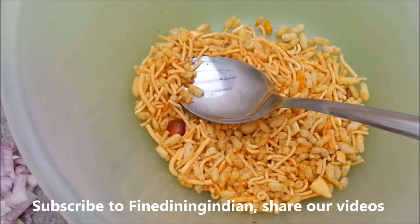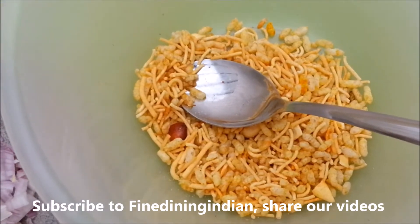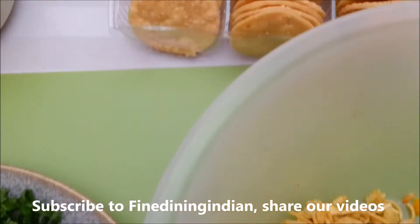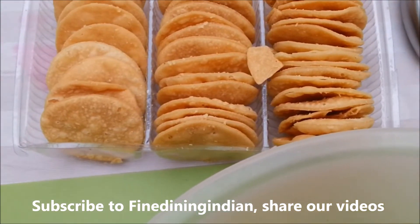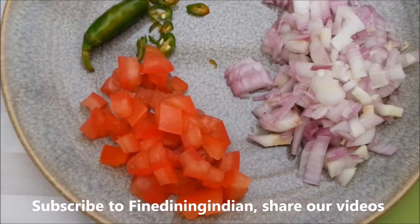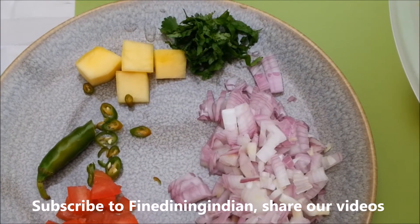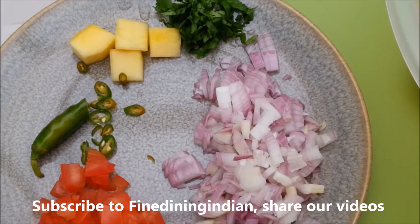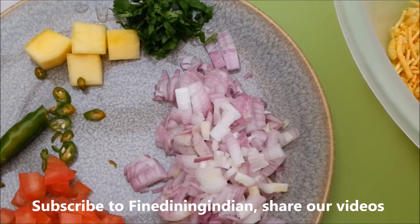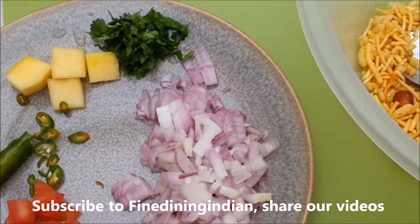Hi viewers, in this video we'll be showing you bhel puri presented in a fine dining way. We have the bhel mix you can buy in the market, the puri which is a very crusty one, chat masala, chopped onions, chopped tomatoes, chopped green chili, some cooked potatoes, chopped coriander, tamarind chutney, and optionally some mint chutney to give more flavor. If you don't have mint chutney, you can add some yogurt on top.